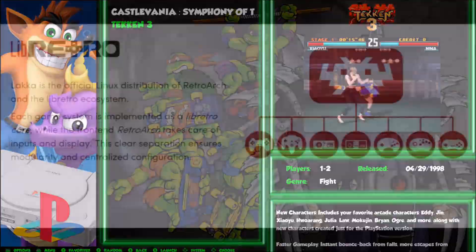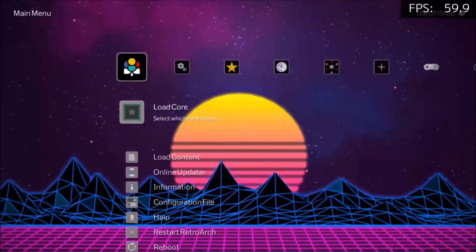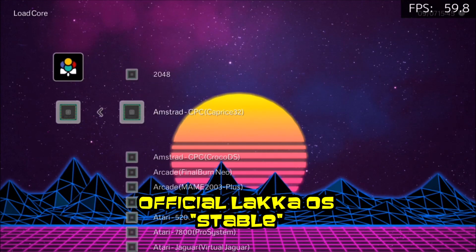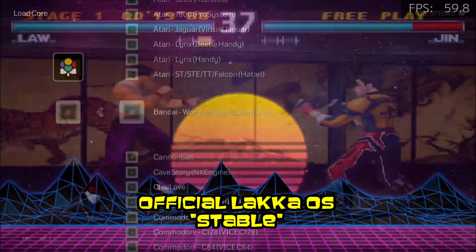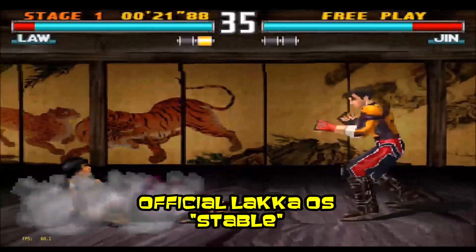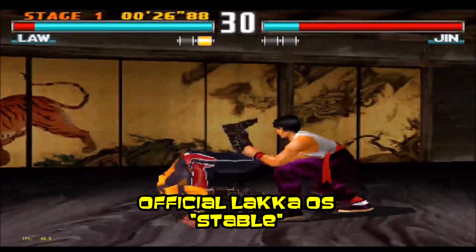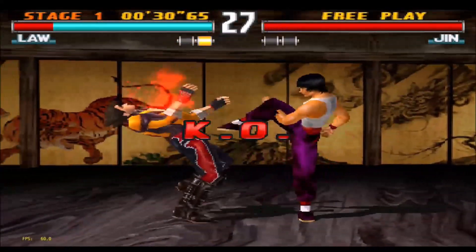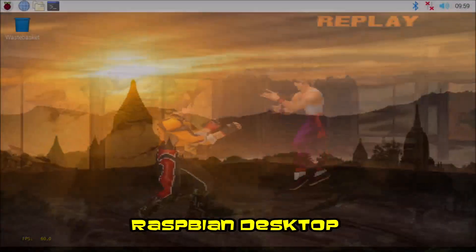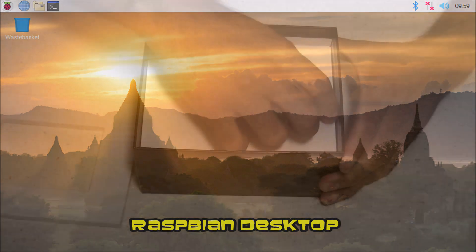There is no official RetroPie software available for the Raspberry Pi 4 yet, but it is in the works and we will soon see it. For right now, we can use software called Lakka that works great for retro gaming emulation — it's an operating system that uses a Linux distribution of the RetroArch front end. If you're not looking to play video games, you can install the Raspbian operating system and use your Raspberry Pi 4 just like a little mini desktop or mini PC.